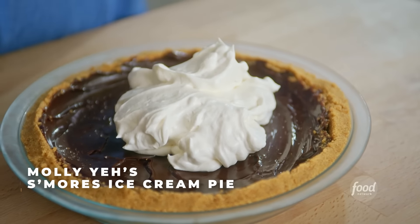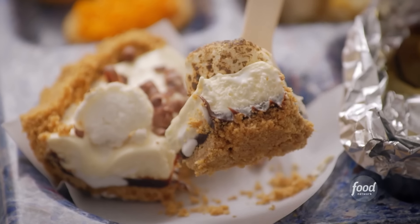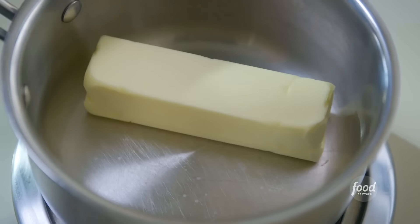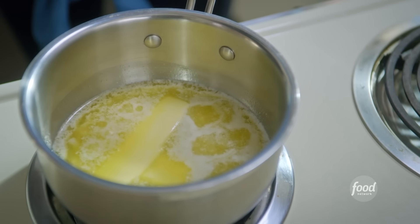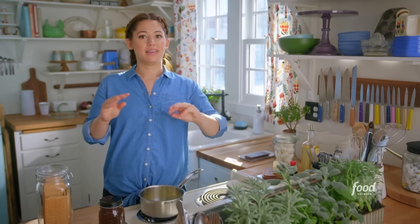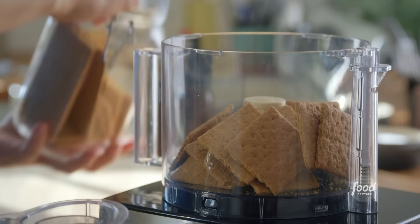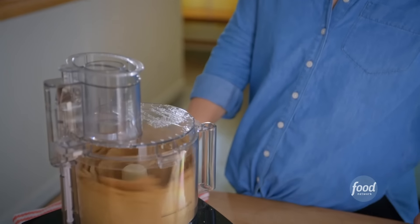I'm making a s'mores ice cream pie — basically all the flavors of your dearest campfire confection in a frosty pie. I'll start with a basic graham cracker crust. I've got one stick of butter that I'll melt and brown in a saucepan. The browned butter adds a toasty flavor that contributes to the illusion that you're eating this pie near a campfire. I'll heat it gently until it starts to sizzle and pop — that's the milk solids browning. Then once the sizzling stops and the butter goes silent, it's done. While it goes, I'll blend up the graham crackers and sprinkle in a pinch of salt.